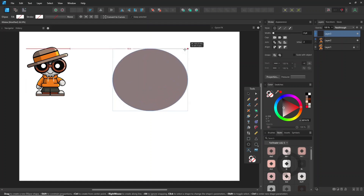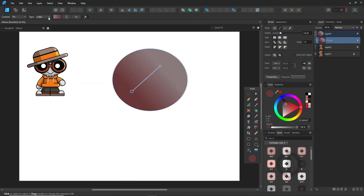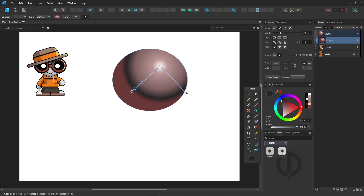Alright, let's dive right in with the gradient tool — it's perfect for smooth color blending. You can add or adjust colors directly on the gradient line. Look up at the context toolbar, where you'll find options like context fill or stroke and different gradient types. I often use the elliptical gradient because it gives a soft, rounded effect, great for shading.